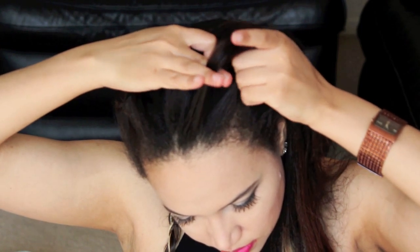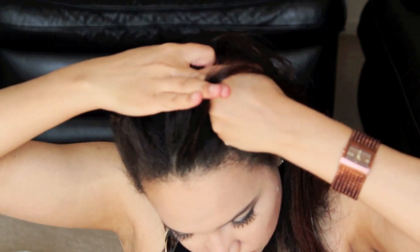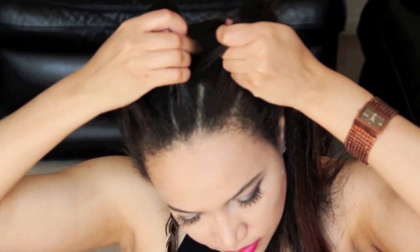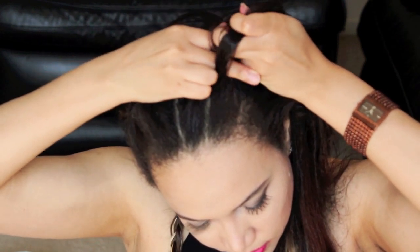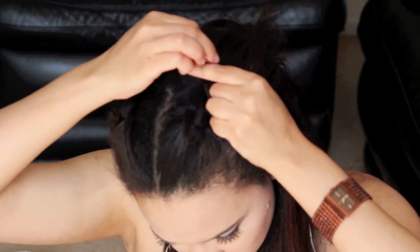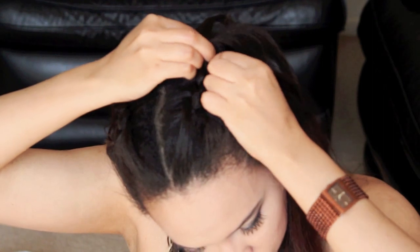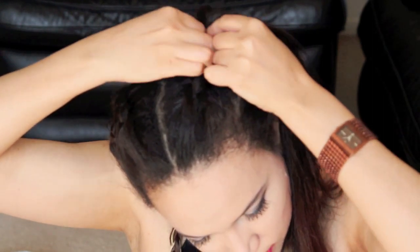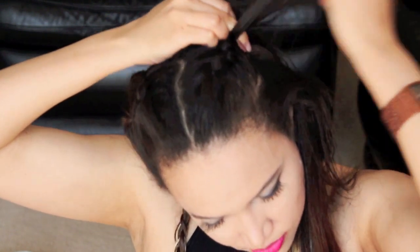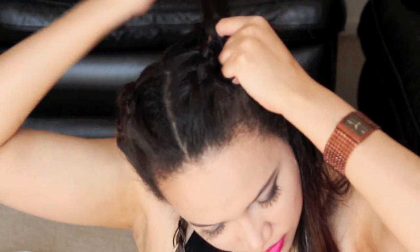Start off with three strands as I was saying before, and all it is with the Dutch braid is you're going underneath your middle strand. With a regular braid you go over, but with the Dutch braid you're going under — I've really slowed it down here for you. You're taking your left strand going underneath the middle strand, which then becomes the middle strand, then taking the right strand and going underneath that. You're taking a bit of hair with you as you go down your head. It's really quite simple — you do get used to it but you need to think about it a bit.